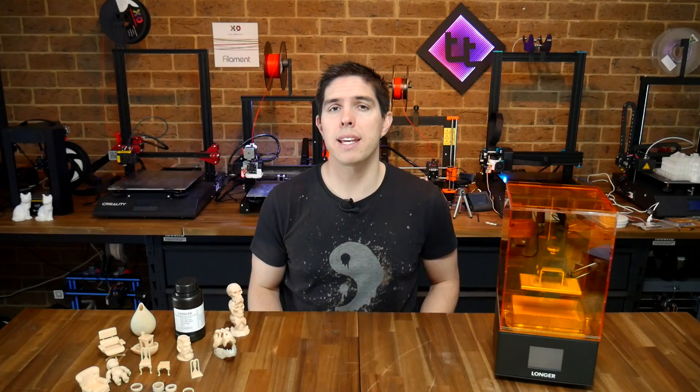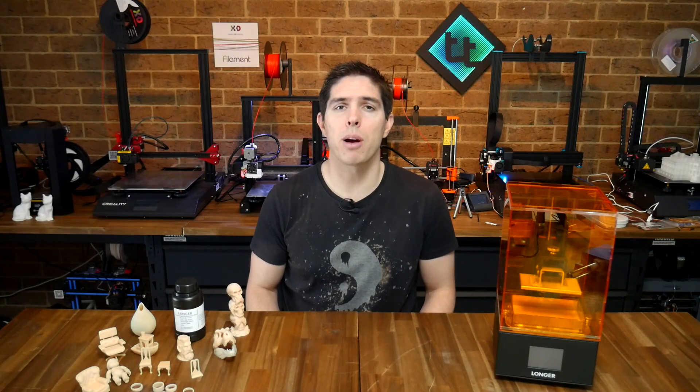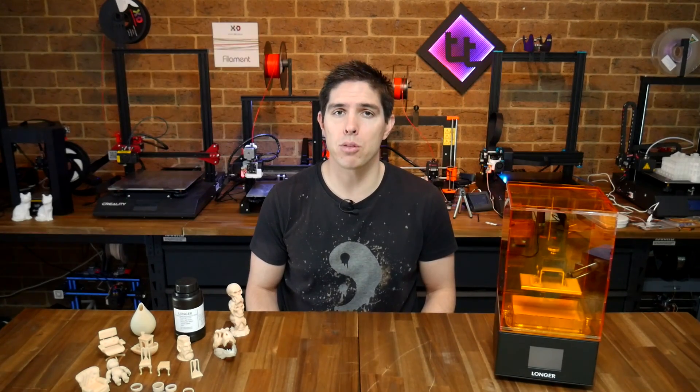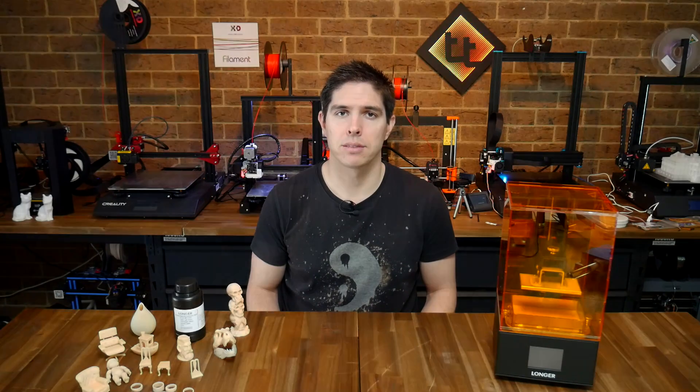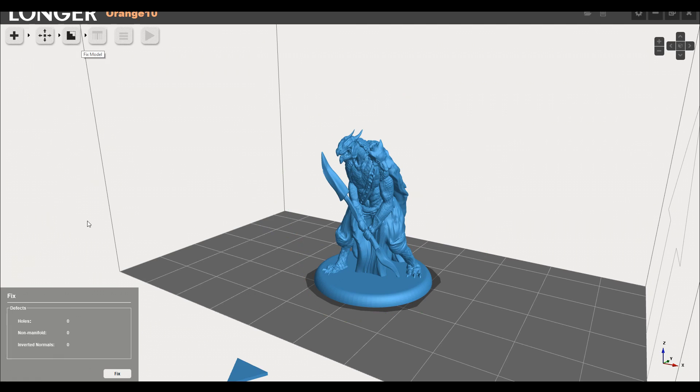The prints off the SD card were working really well, but to give this thing a proper test, I needed to do some of my own slicing and preparation. So let's have a look at the bundled software. The sequence is pretty easy — we just go from left to right. I've already hit the plus to load an STL, and once we select our model, the next one along will let us translate, rotate, and scale. After this we have a fix tab for fixing defects.